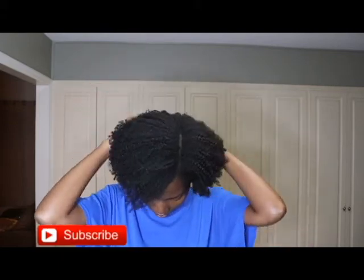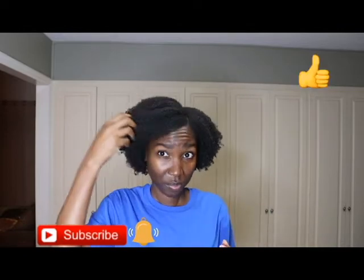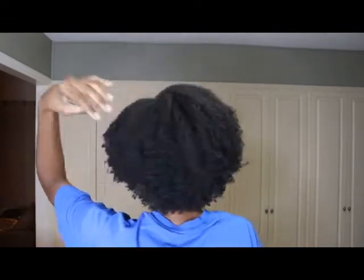Hello everyone, it's Christina and welcome back to my channel. In this video I'm going to be showing you all how I prep my hair when I'm getting ready to protective style. If you want to see my process from beginning to end, then keep watching because I'm going to get started with that right now.